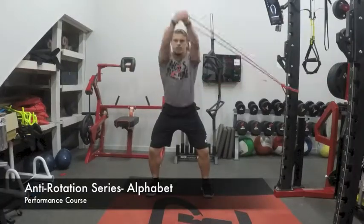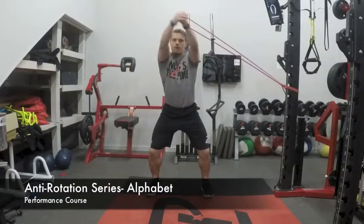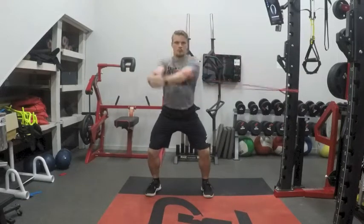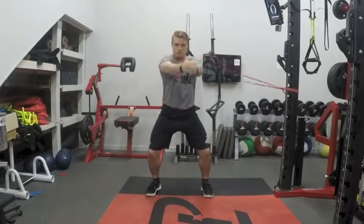The athlete will walk out away from the rack with the band in hand and then press their arms away from the midline. They will then draw out the alphabet while ensuring not to allow their torso to turn.